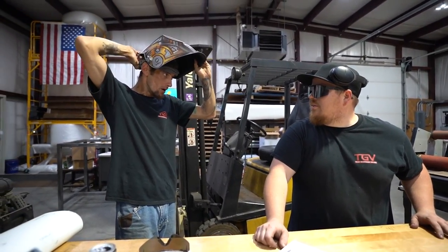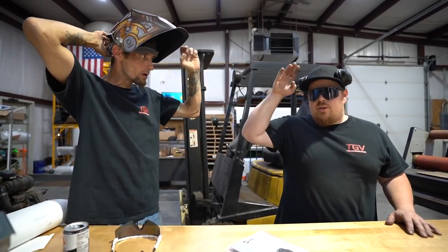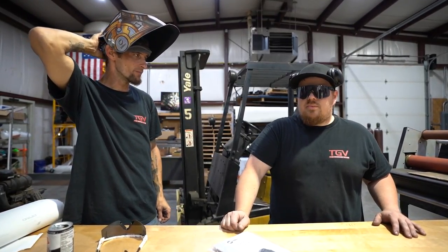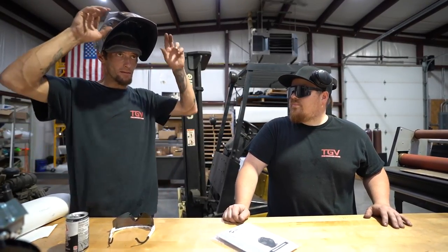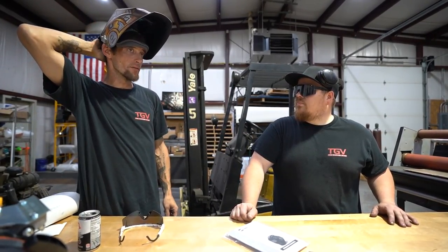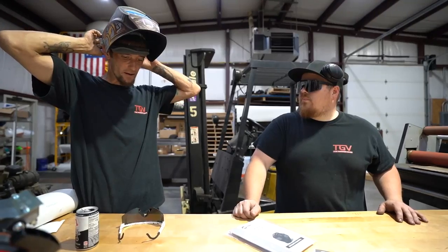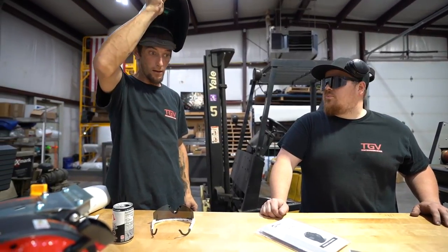One big thing they were talking about was how older helmets fall down when you're just talking. This one has new headgear compared to the older Digital Elite style. So far it feels really comfortable around the back of the head — not digging in at all, very comfortable.